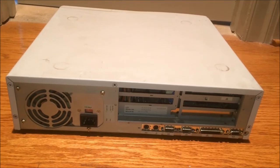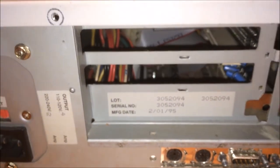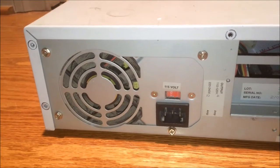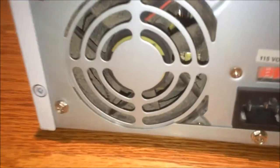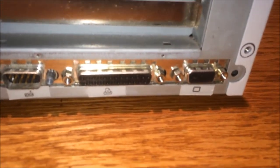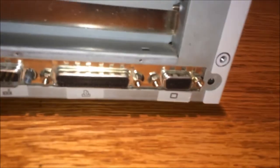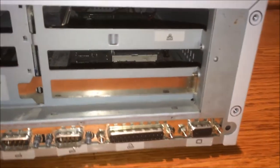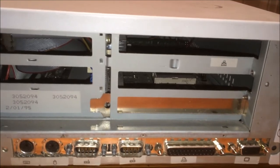Looking at the back of this machine — it's a 486 but it was manufactured in 1995, so it's a later model. It has a stand, a standard power supply, and a very dusty fan. You get PS/2 ports, two serial ports, a parallel port, and a VGA port for the onboard video. I wonder how good the onboard video is — hopefully it's good enough for some DOS games. There is no sound card installed, but that will be remedied.